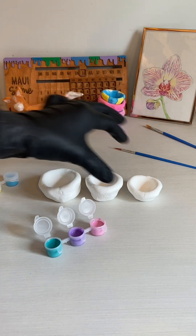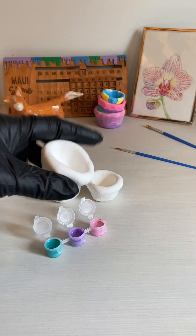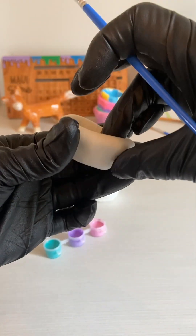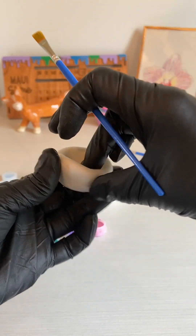Here we have the paint that comes with the kit. You can use this paint or you can use your own acrylic paint — it's just a basic acrylic paint that you will need.